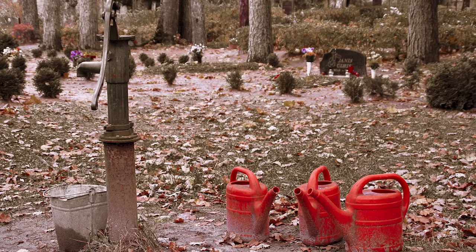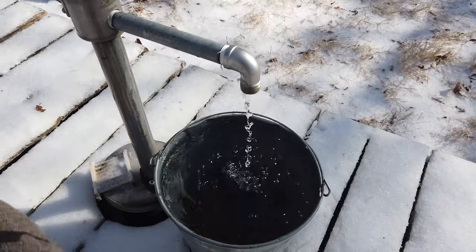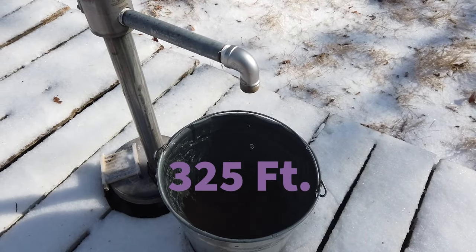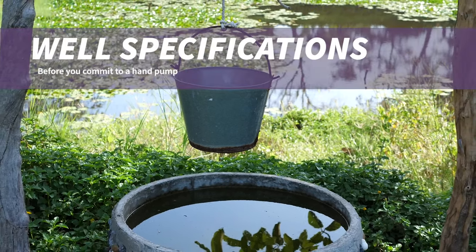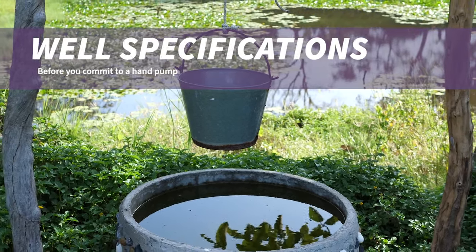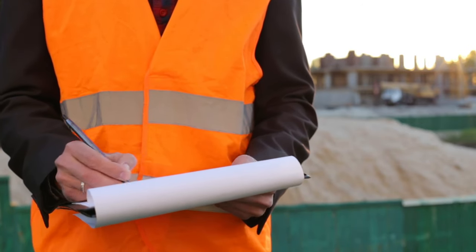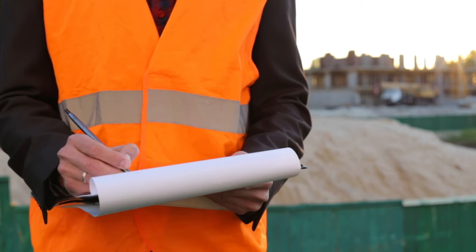So how deep can you pump water? The answer to this question is entirely dependent on the type of pump you decide to install. The Simple Pump I use is capable of working from a depth of 325 feet in static water level. Before you get any pump installed on your property, take the time to find out what your personal well's specifications are so you can make the best choice. Finding our well's information was only possible by having a service come out and pull out the old well for us, so you might have to do quite a bit of work if the information is not on record.